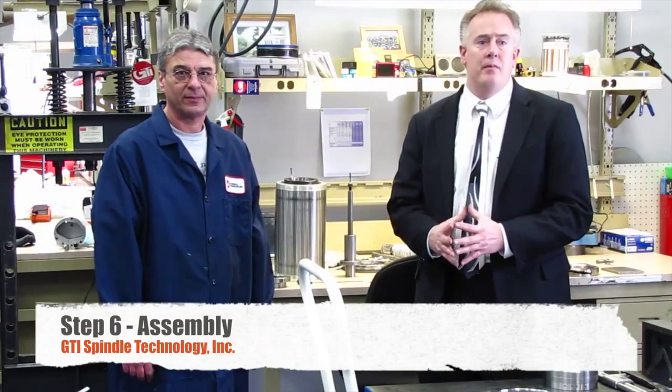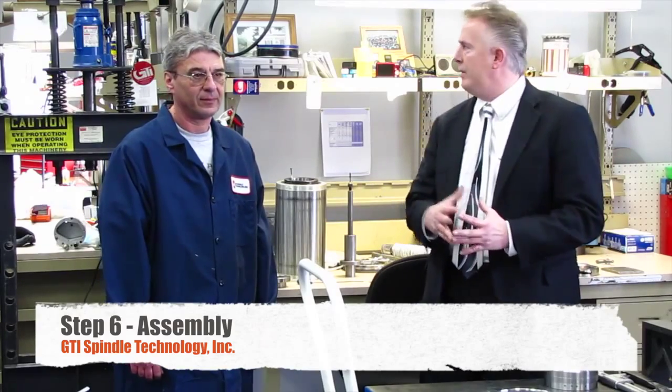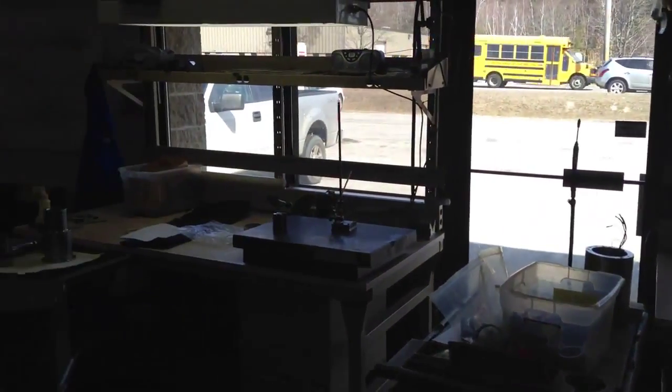We are on the sixth step: the assembly area. I'm here with Bogdan, one of our technicians. Bogdan, what is the most important part of the assembly process? We are focused on preload and runout. Before assembly, we look for square surfaces with shoulders and spacers, everything being precision. We recheck everything that was checked in inspection before putting the spindle back together. Sometimes we have to change the preload by grinding the spacers and making adjustments. Bogdan has been doing this for 17 years.